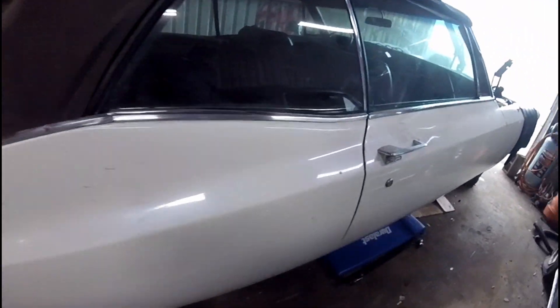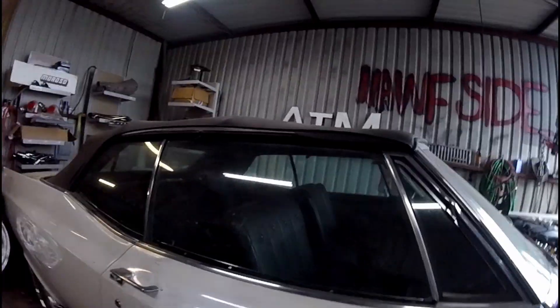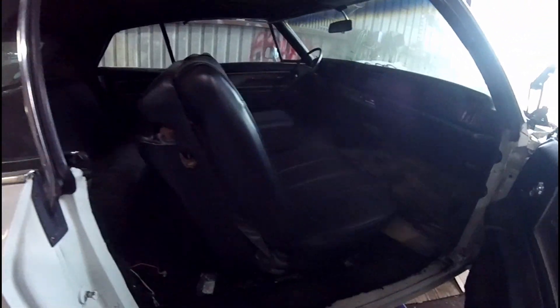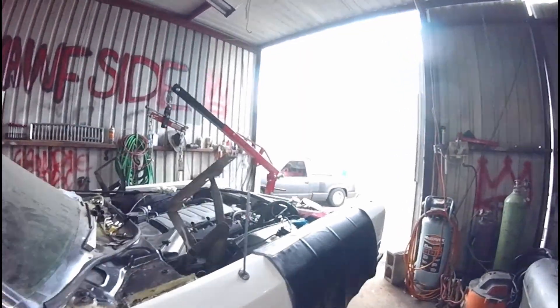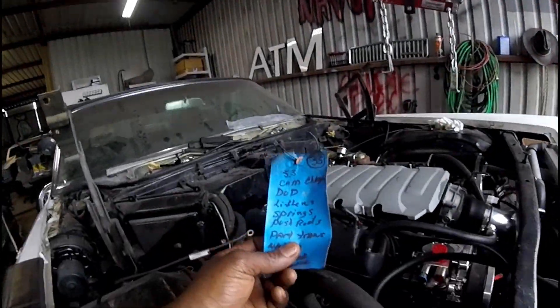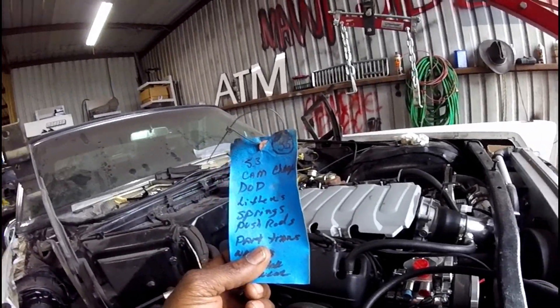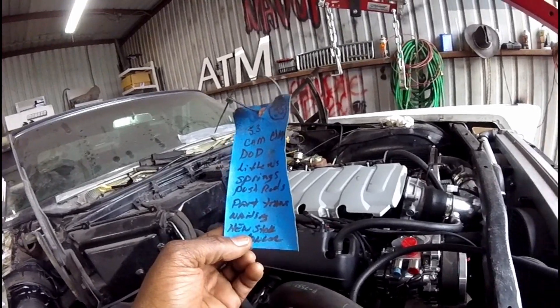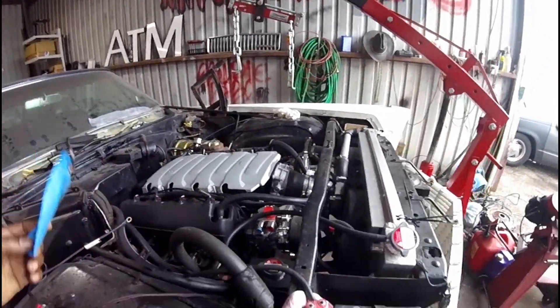Orlando wanted a reliable drivetrain, and that's exactly what he got. He went and got himself a 5.3 out of a 2018 — cam delete, DOD delete, stall converter. This motor came on the crate, actually it came on that crate right there. He was like, man, if you could stick this in my car, that'd be cool.